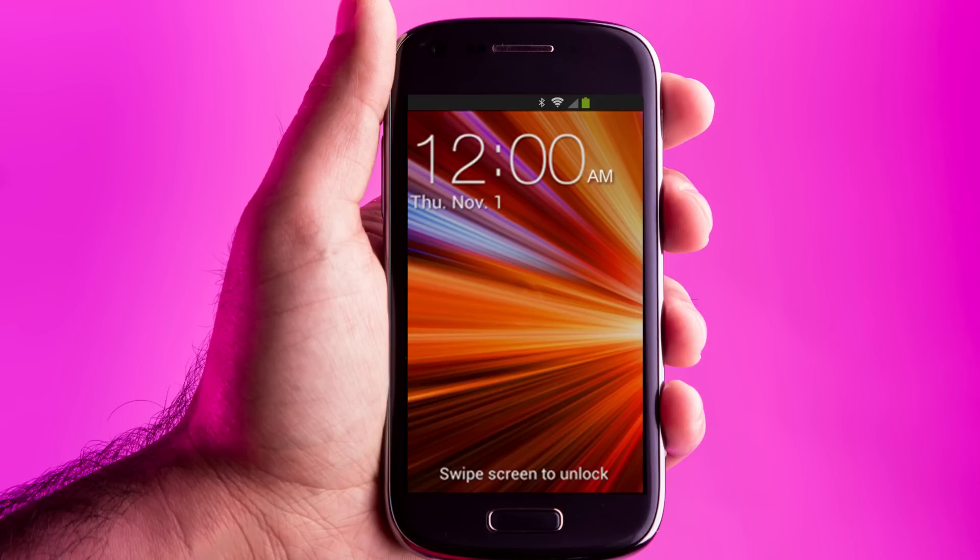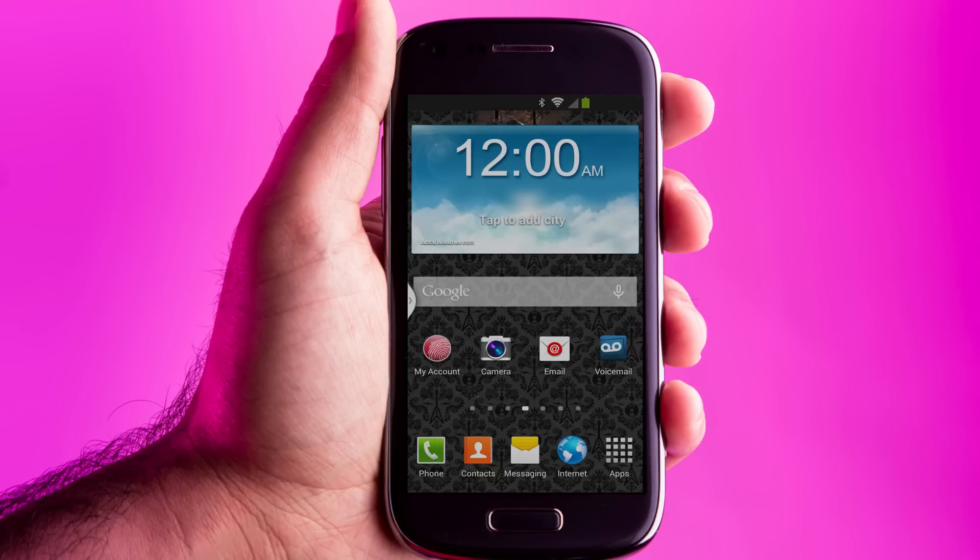Once your lock screen comes up, swipe in any direction to unlock. And boom! This phone is live.